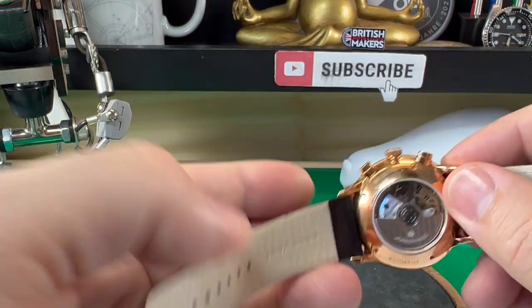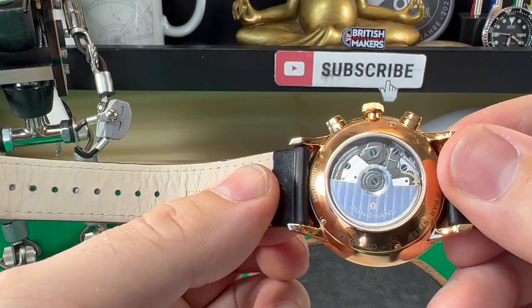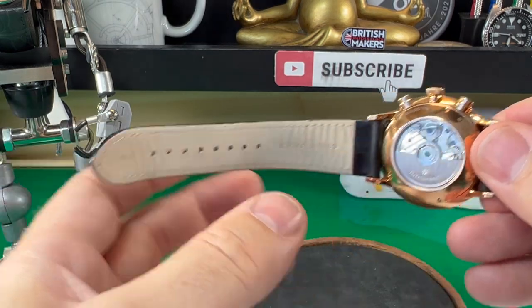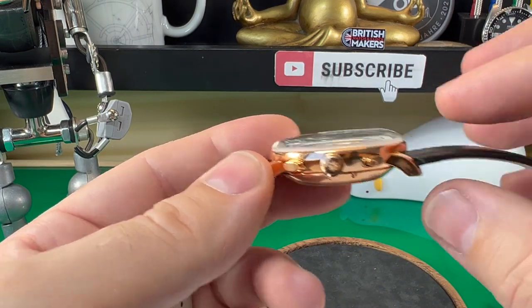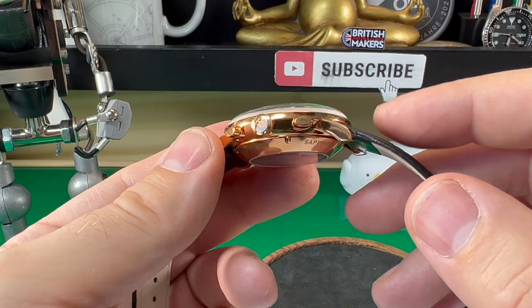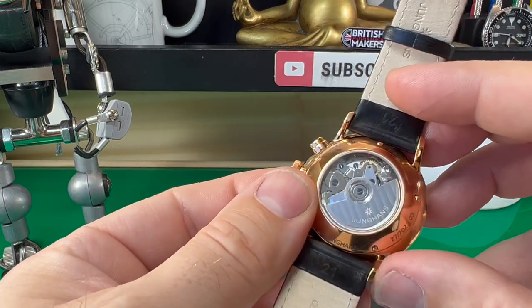One thing to be aware of is that the leather strap on this watch sits very close to the body of the watch. This is no problem for their in-house straps, but if you wanted to fit an aftermarket leather strap that's a little bit chunkier, I don't think you'd actually be able to fit it on here — though I'm not a hundred percent sure on that.